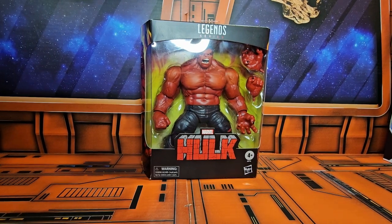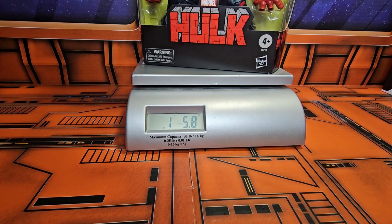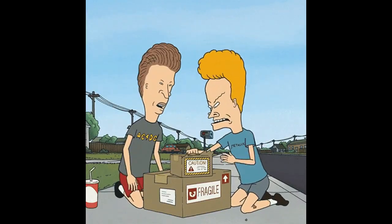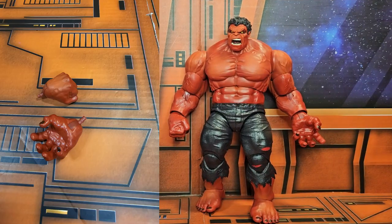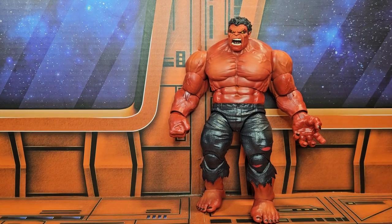Let's get it on the scale and see how much it weighs. The Hulk comes in at one pound five point eight ounces. Now let's get it off the scale and out of the box. Here are his accessories — you can see the extra two hands.